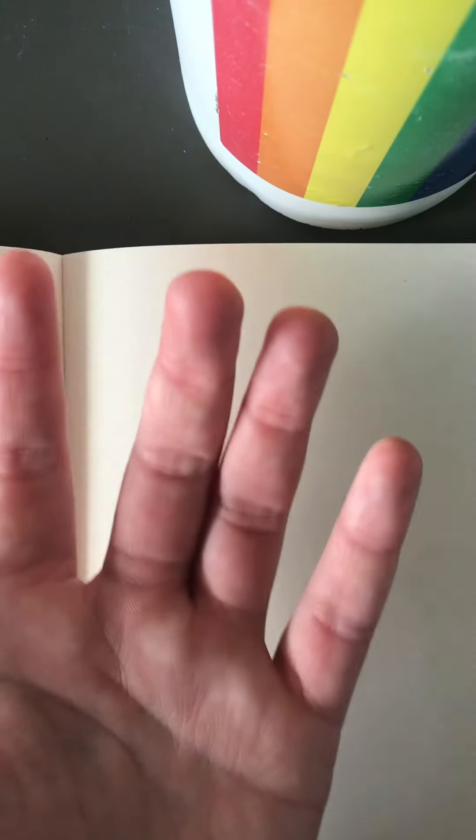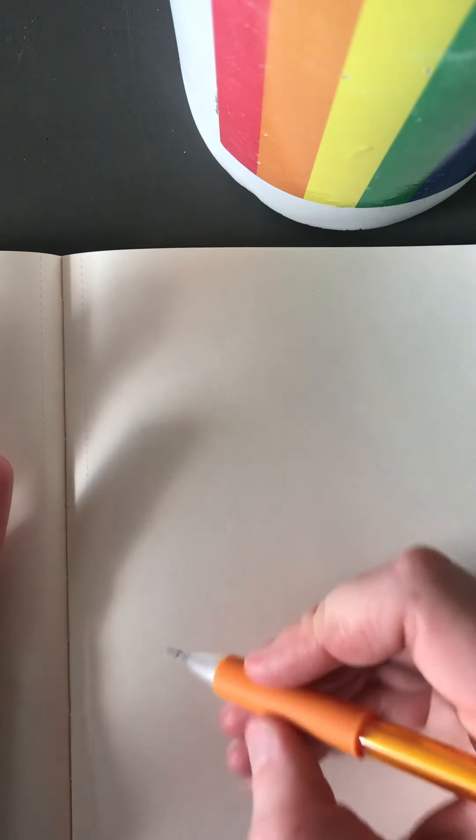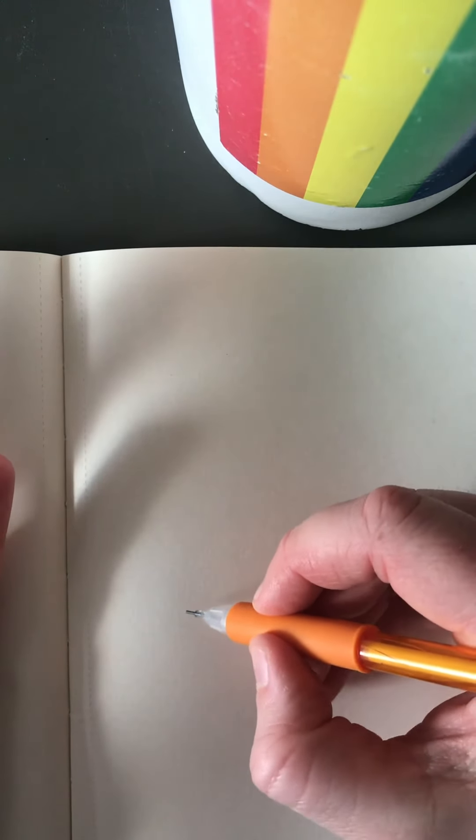So the first thing you're going to want to do is take your hand palm up and put it right next to the piece of paper that you're going to be drawing on. And then from there you'll want to kind of look at your hand and start drawing the big basic shapes that you see.